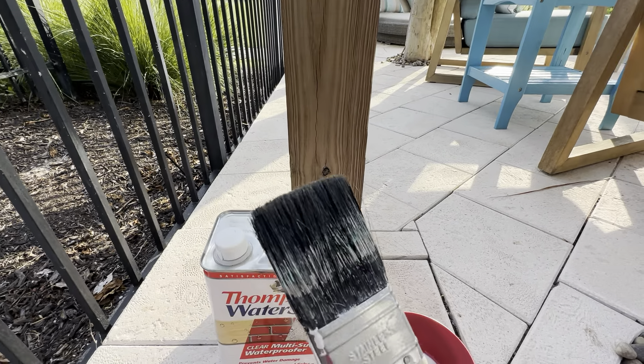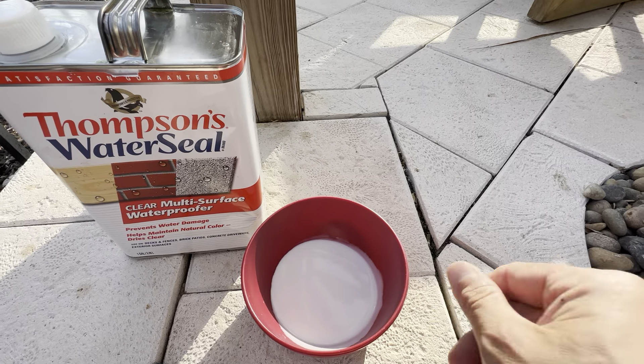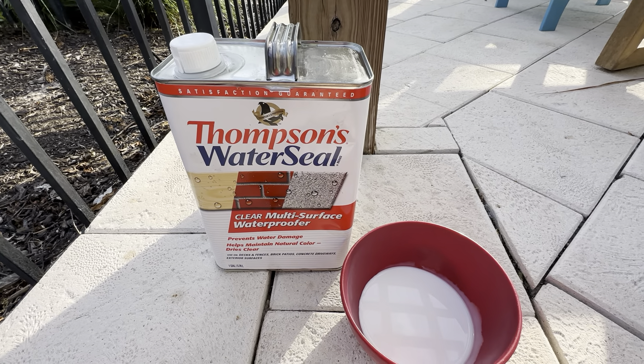I just applied it with a normal paintbrush, and I left some in a bowl here so you can see what it looks like. It actually looks like a white milky substance, but it goes on clear — this is the clear coat, it's a multi-surface waterproofer.